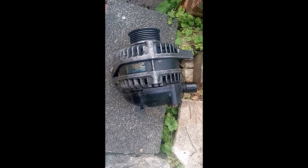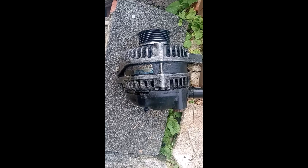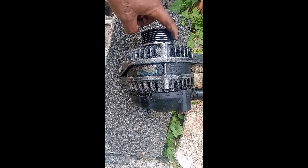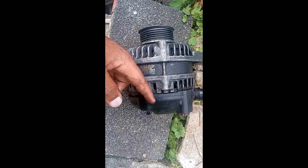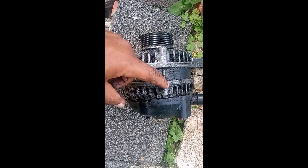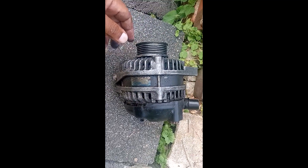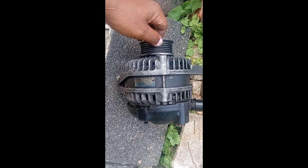The alternator runs through what you call alternating current, so the current circulates inside the alternator. If you look inside the alternator, you can see the copper wires inside — there are four sets. I'll make another video to go through that.